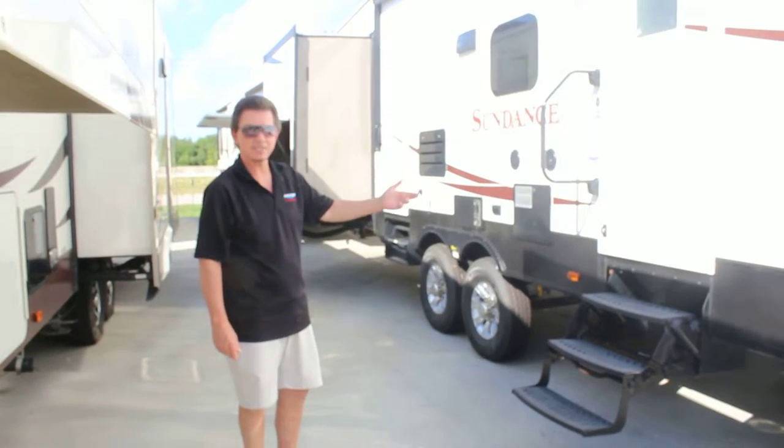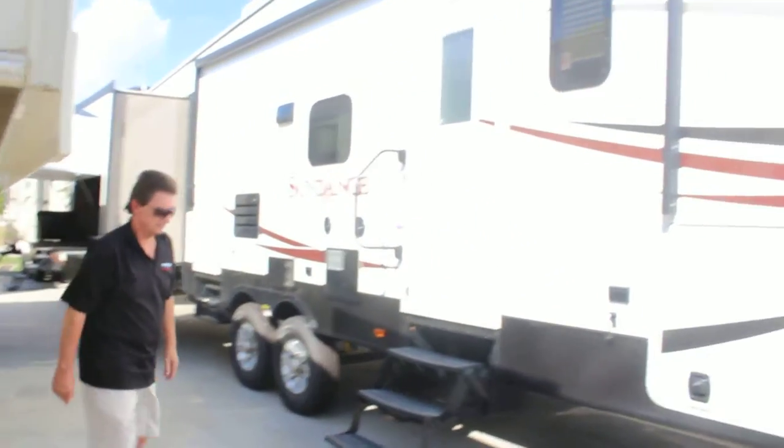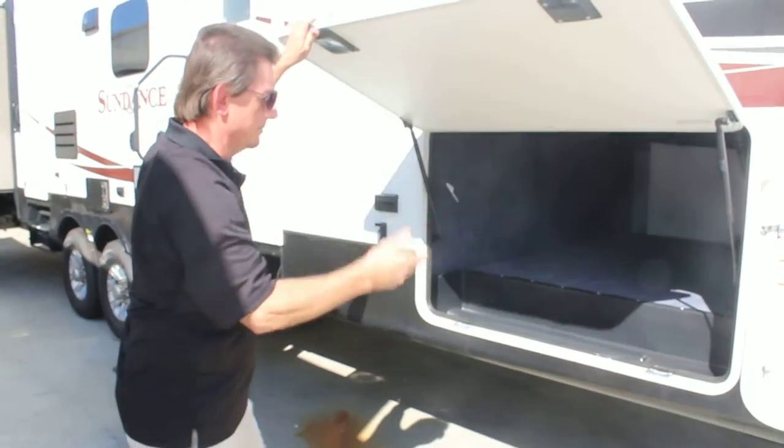This awesome unit is a Sundance by Heartland. It's a 3600 QB. It's got wonderful outdoor storage. Heartland is a great make.